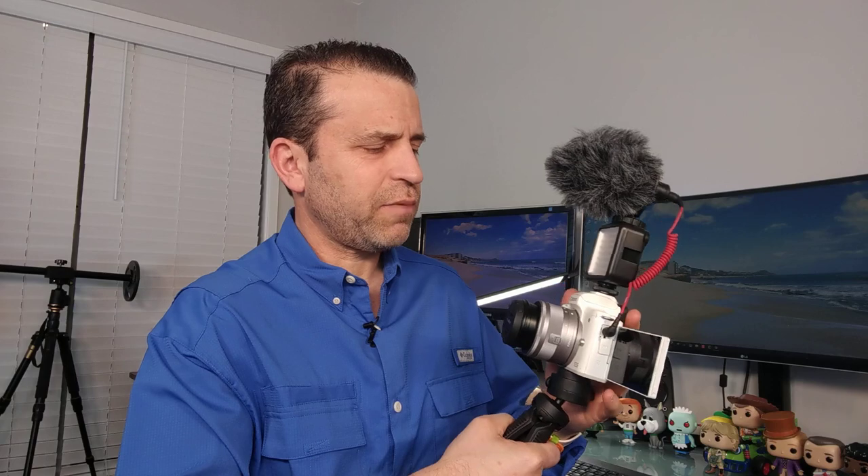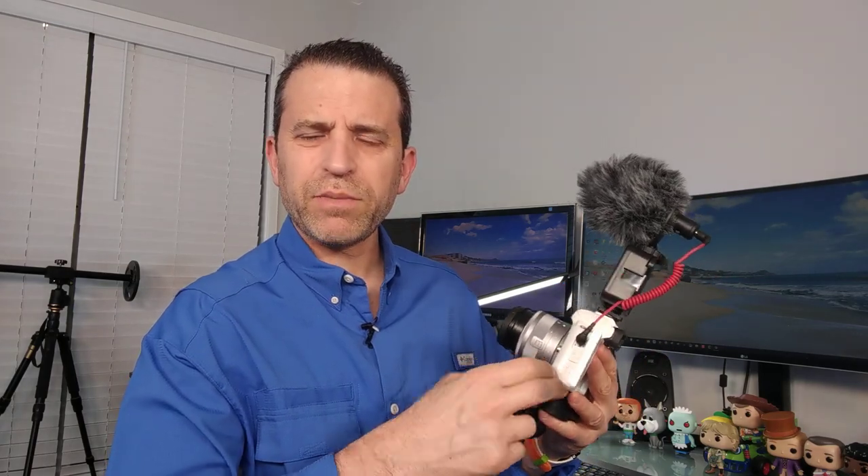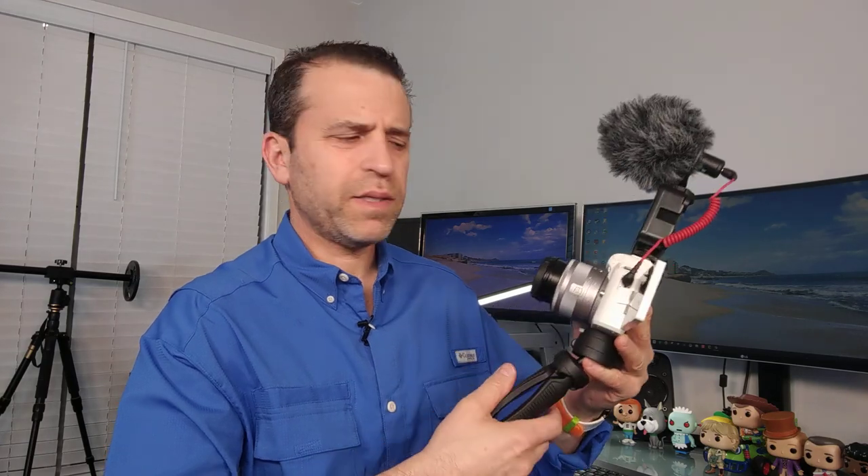I'll put a link to all these different items. I'm really pleased with the Canon M50 — I'm starting to use it for taking some photos, and I've been primarily using it for videos. Now I've got an even better setup than I had before.